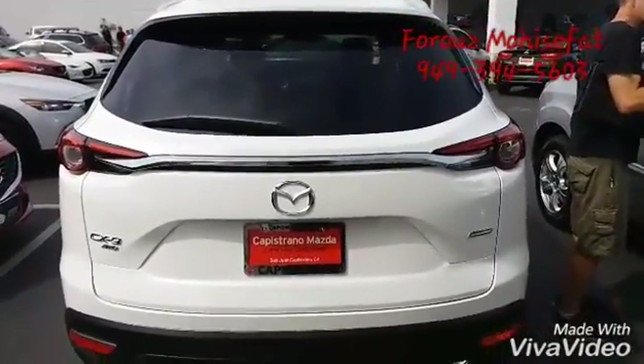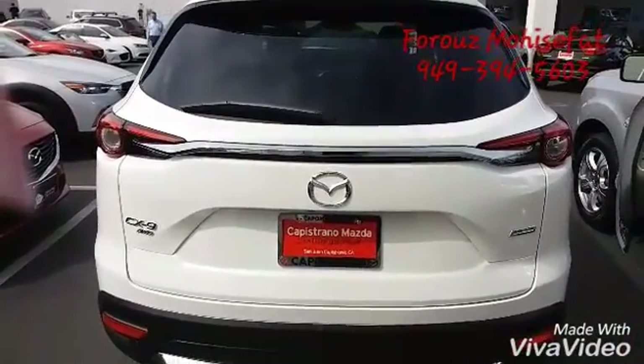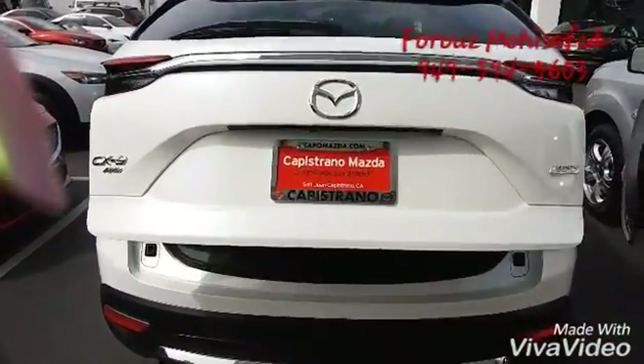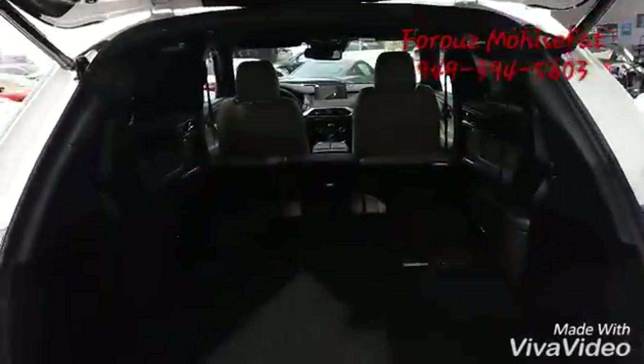One thing I want to mention about the CX-9 is the cargo space. So you just hold this, open it up, and as you see, you have this much room.